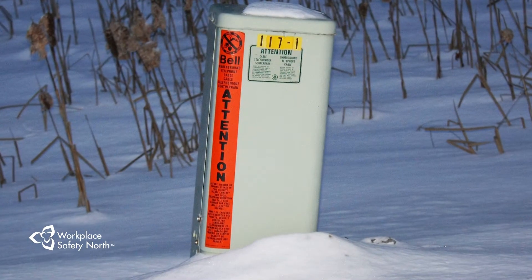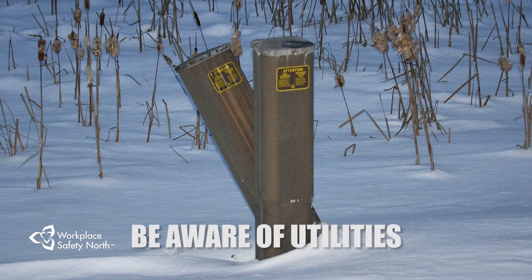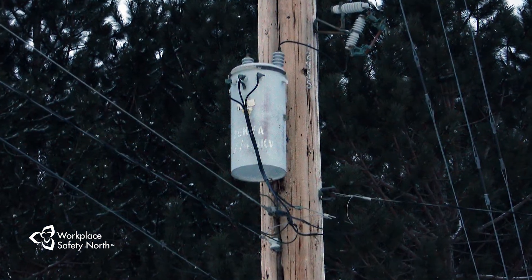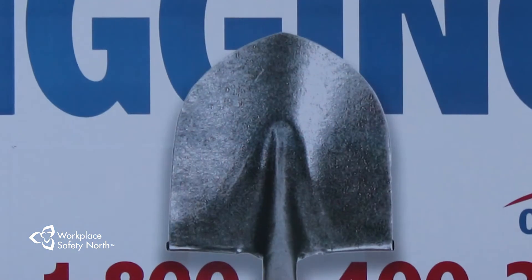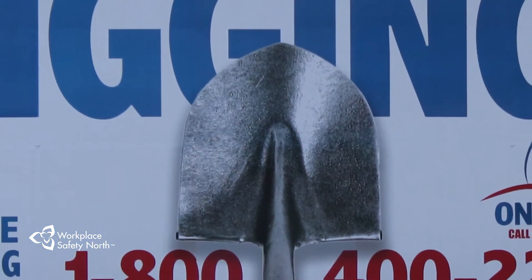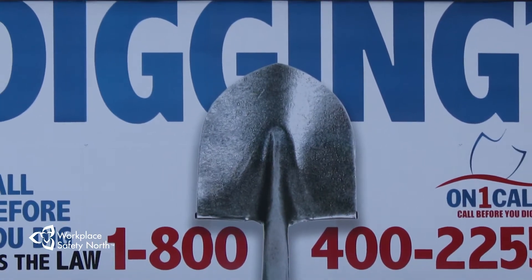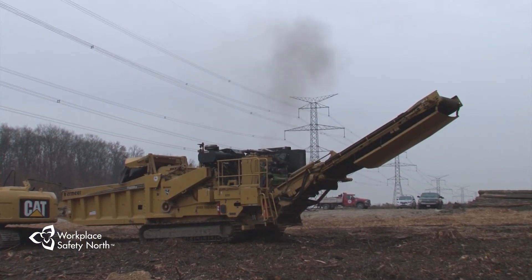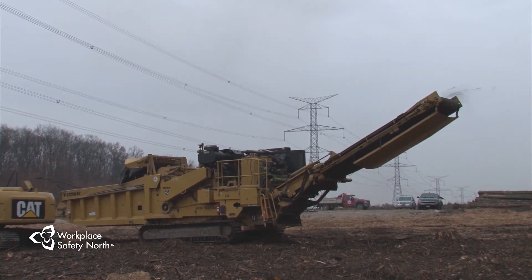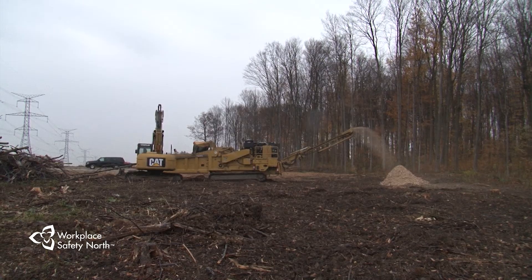In some areas, utilities may be part of the working environment. You may need to consider underground utilities such as natural gas, electrical, telephone and water lines, or overhead utilities such as electrical lines. Underground utilities must be located before you begin work. It is your supervisor's responsibility to contact the owners of any underground services that may be in the area. There are also situations where a piece of equipment is operating within reach of a live overhead power line. In these situations, your supervisor must have written procedures in place to prevent the equipment from coming in contact with the power lines.